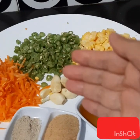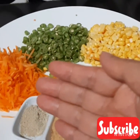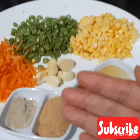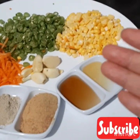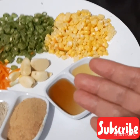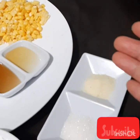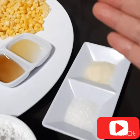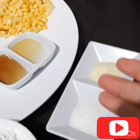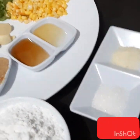Untuk bumbu-bumbunya: lima siung bawang putih, merica bubuk setengah sendok makan, udang kering sebanyak 2 sendok makan, kecap ikan sebanyak 2 sendok makan, minyak wijen 1 sendok makan, kemudian kaldu ayam secukupnya untuk rasa asin dan gurihnya disesuaikan dengan selera masing-masing.